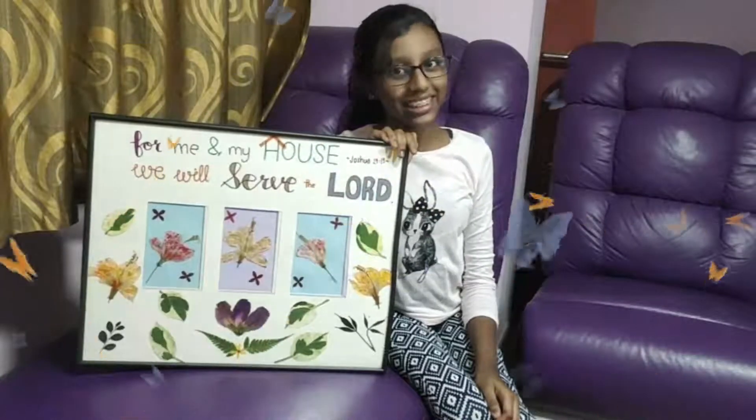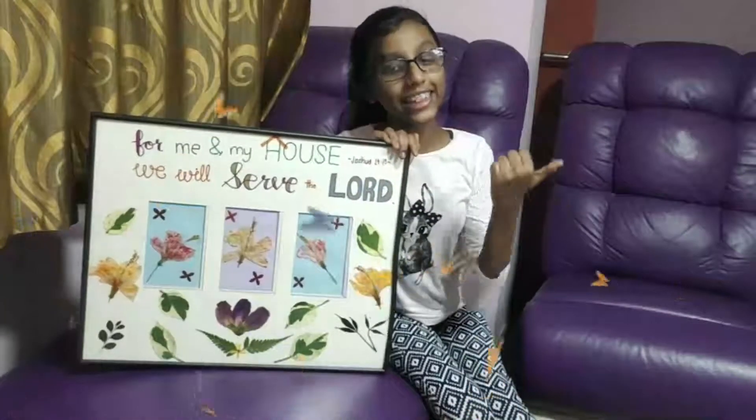For this art piece, we use fresh pressed flowers. Let's go to the video and see how we make it.